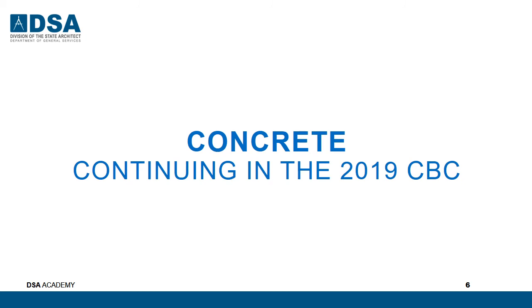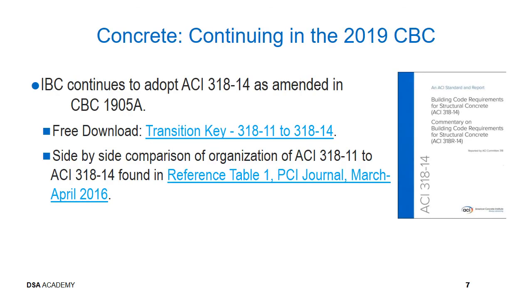Continuing in the 2019 CBC: IBC continues to adopt ACI-318-14 as amended in CBC 1905A. DSA encouraged everybody to download the transition key and the side-by-side comparison, since ACI-318-14 was completely reorganized when compared to the previous versions.